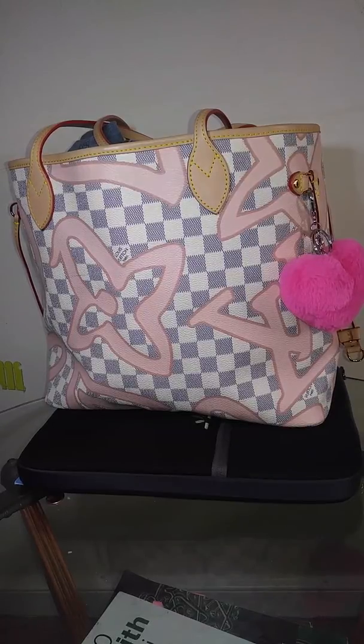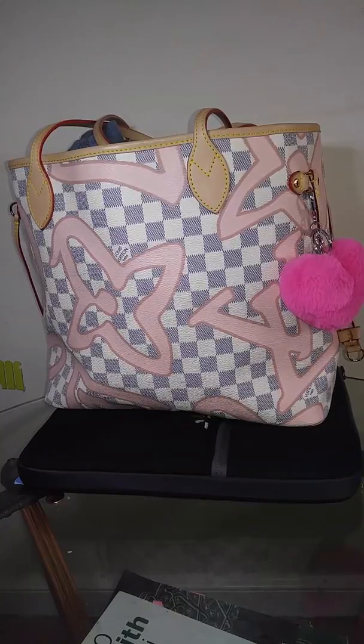I want to get right to it. If you want to know where this bag is from, check out the video — I have an unboxing video for this bag and I will have more videos coming featuring this bag.